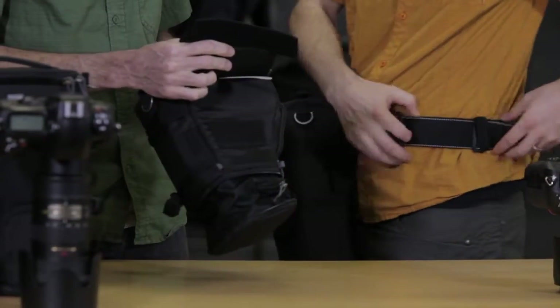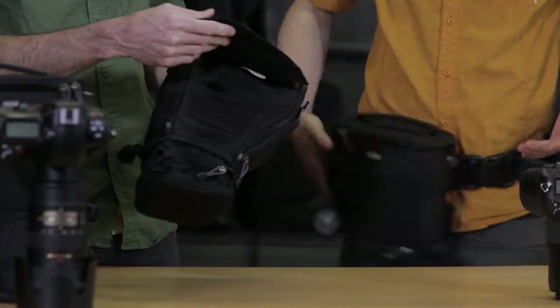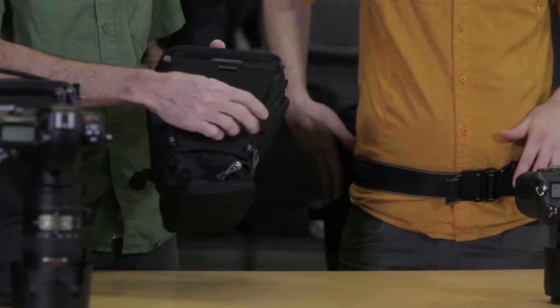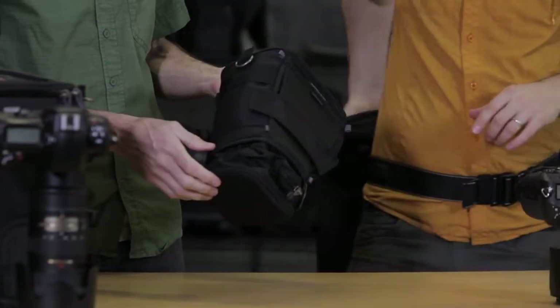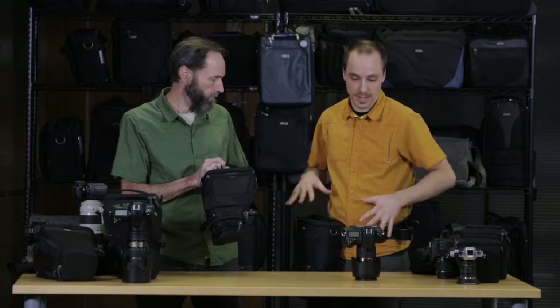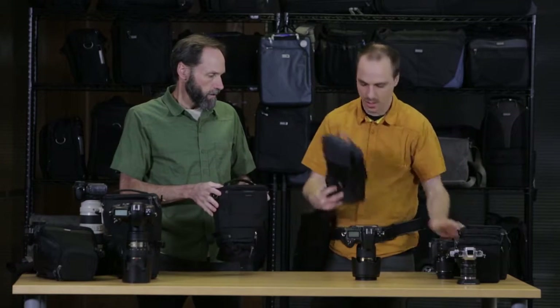You can lock it into the webbing loops on the belt, or — as I prefer — have it freely slide around. So if I want to shoot, I move everything to the back, I can take my shot, and when I need to change lenses or grab my camera, I have it there at the ready. This is part of our modular system, so check out our other accessories and lens attachment systems as well.